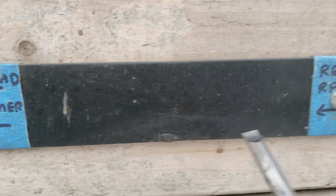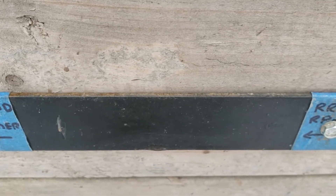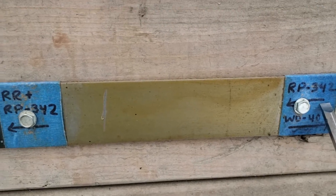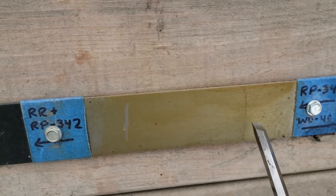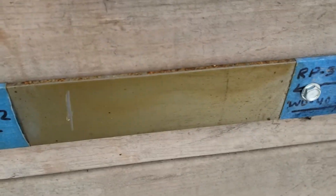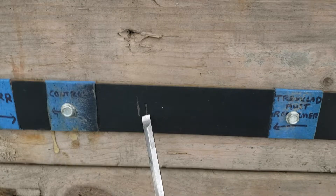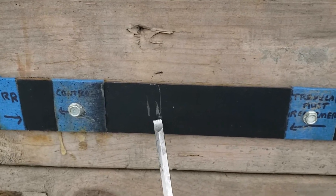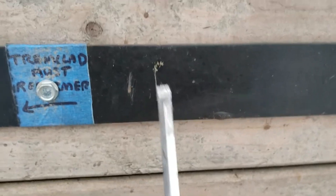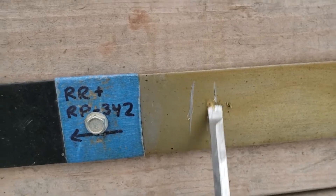Over here is the Rust Reformer with Cosmoline, and over here this is just the RP-342. Absolutely no rust coming through, and that's just clean metal underneath sprayed with the Cosmoline — no paint. Taking the flat screwdriver and making a little scratch: no rust, no rust. You can see through this stuff but no rust.